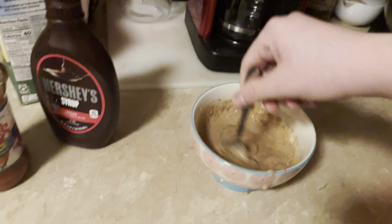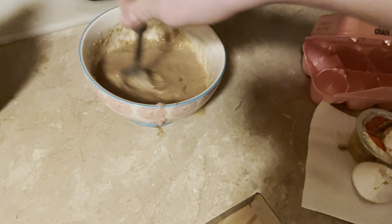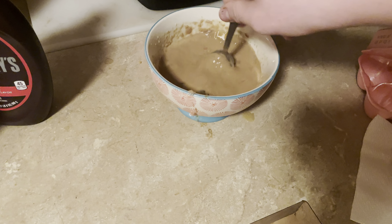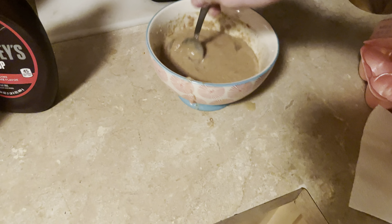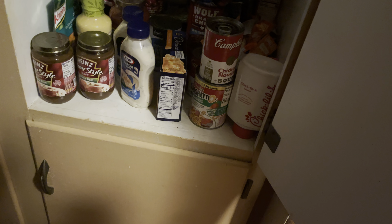If you don't like the consistency you can add a little bit more half and half. Now there's gonna be something very important that we add to this coming up in just a moment. But once you think it's mixed good enough, just kind of put your spoon to the side — now we need to add the most important thing. It's in here somewhere... there it is. Tartar sauce.